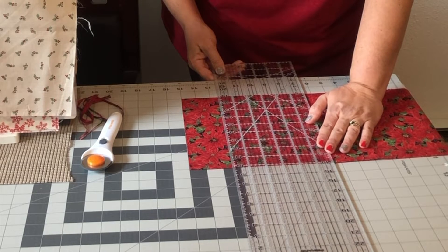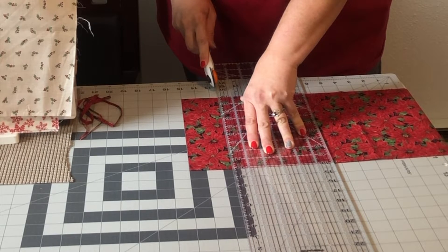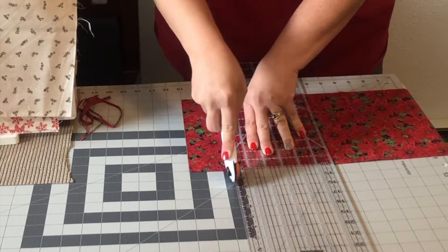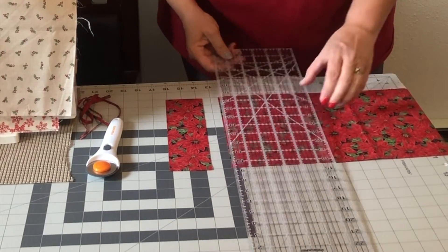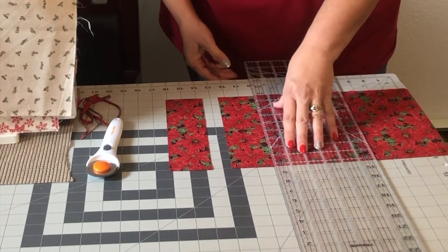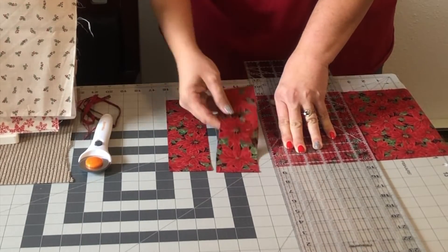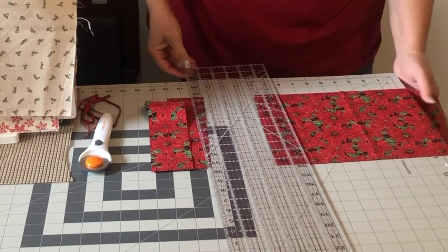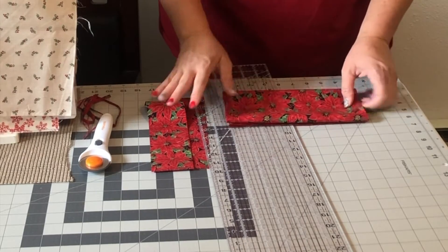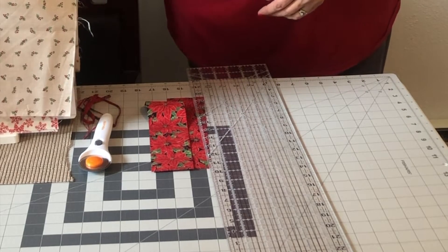So I'm going to line this up. There's one strip. And I'm going to move over and cut two. Now I have all this left that I can make another project with — or you can make placemats, table runners. I'm just going to show you how to make one block and then you can make more of them.